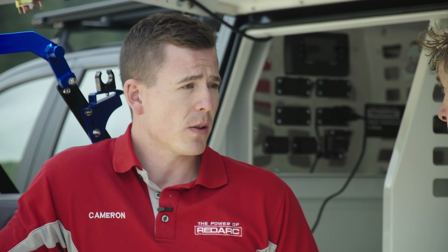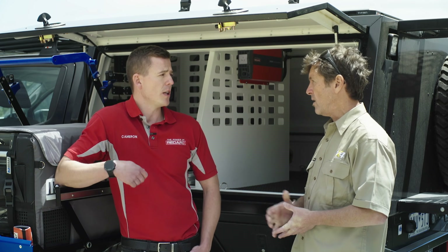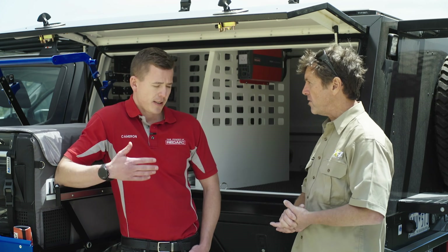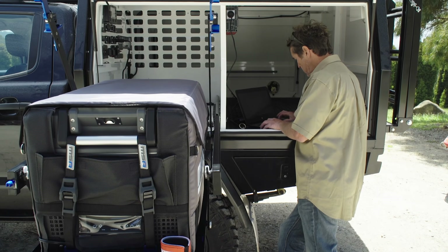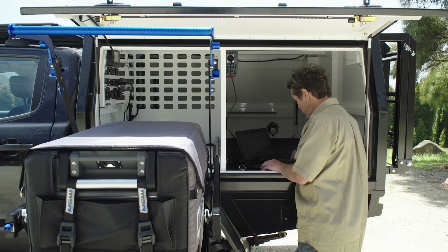We've got vehicle of course — so while you're driving the Ranger you want to be charging your batteries. But 240V as well, so before you go on your trip, if you're at home or at a powered site — like shore power in a caravan park — you can plug straight into the wall and your batteries will be charged, ready to go for the next morning. And of course solar as well.